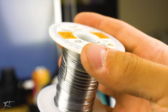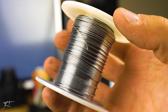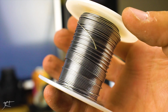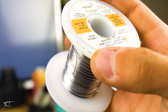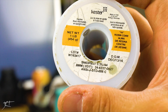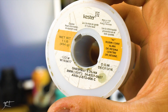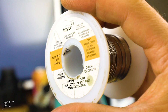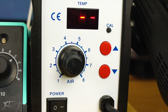This is Kester 63/37 alloy, it comes in 0.031 inch diameter, and it's the most high quality solder that you can buy. You don't want to skimp on the stuff — if you're having bad solder joints or having trouble soldering, get some high quality solder and it will really change your world.